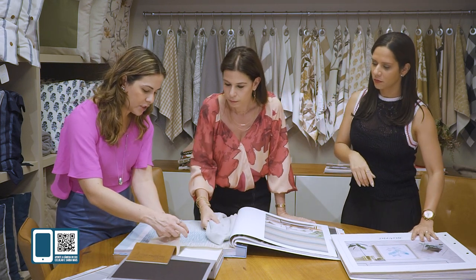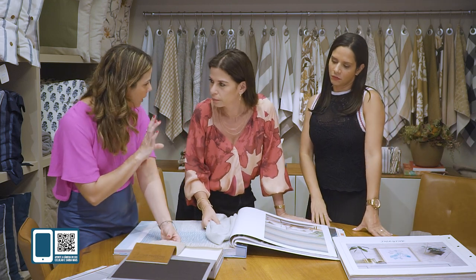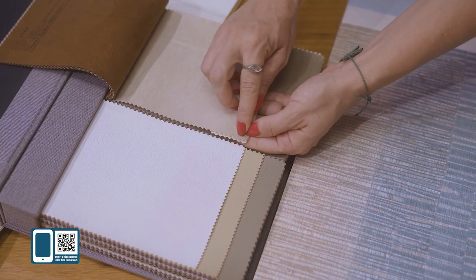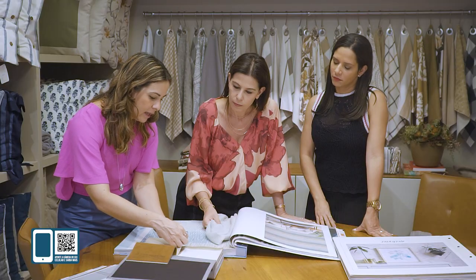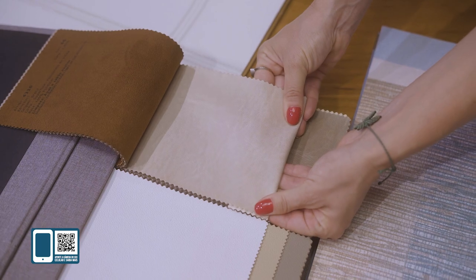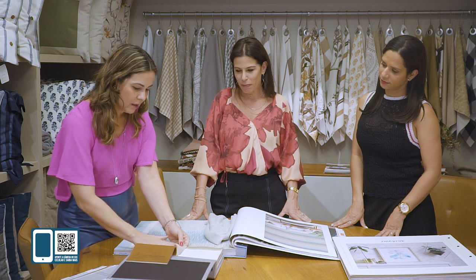Eu pedi pra Ari, pra gente fazer... Em vez de colocar as taxas, dar uma modernizada. Eu pensei em fazer a preguinha, o vivo — passar a costura aqui, cortar reto e deixar ele meio que aparente, assim. Vai ficar lindo, que vai dar um ar mais jovem também pro quarto. Amei!